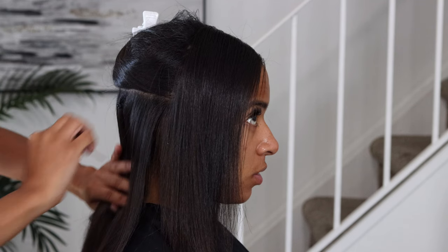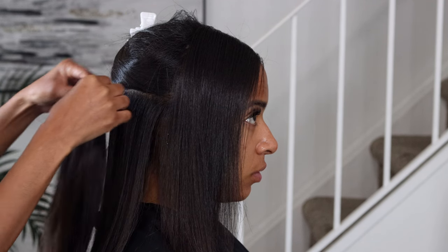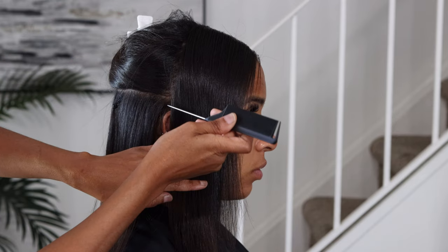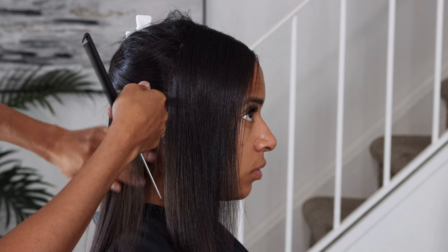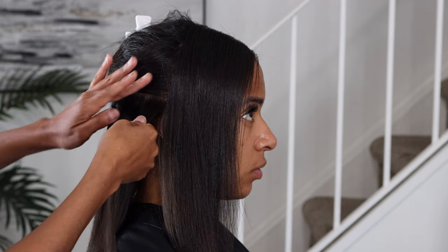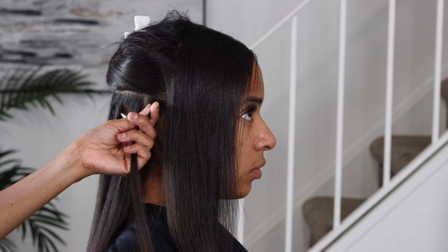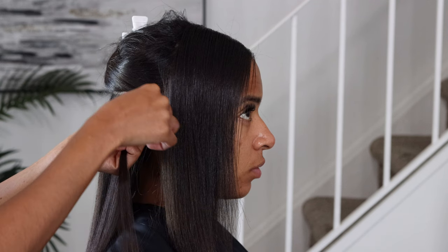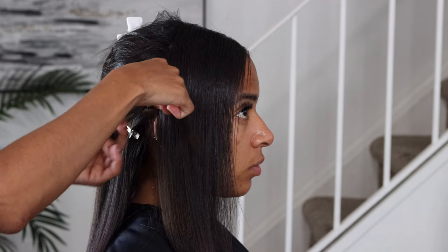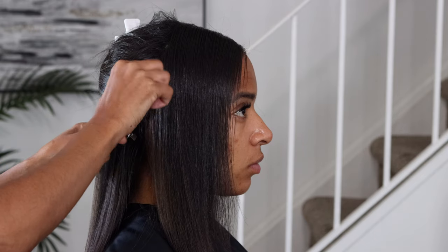I'm doing a side view of this because I want you to see it from a side view, and then I'm going to flip it so you'll see a closer side view to make it more clear. Just keep in mind that the section you're taking — make sure it's the width of the comb. You don't want it any shorter or too wide. Take your rubber band and secure that section.